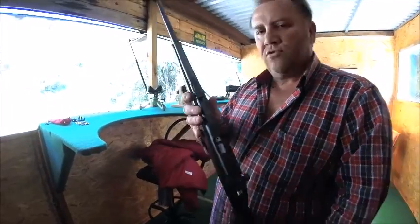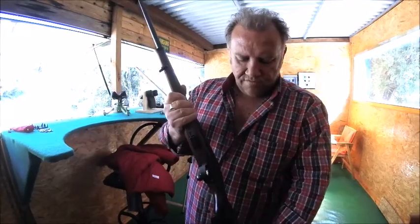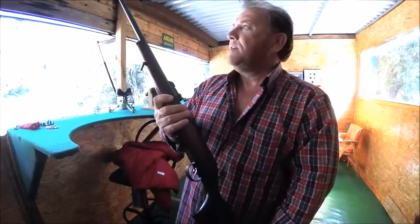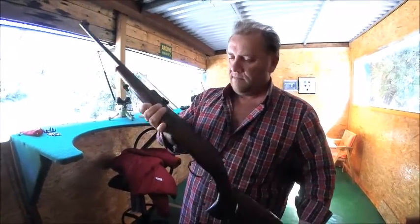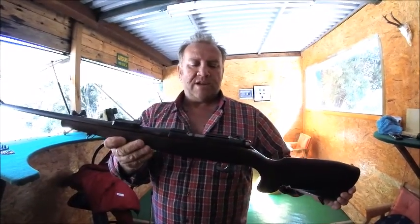It's an absolutely gorgeous rifle and I'm hoping to buy the next one up, the 455. Beautiful — based on a German Mauser bolt action Mauser design.